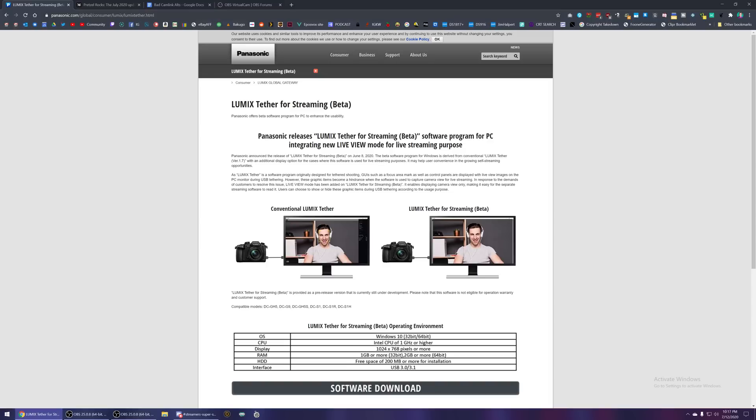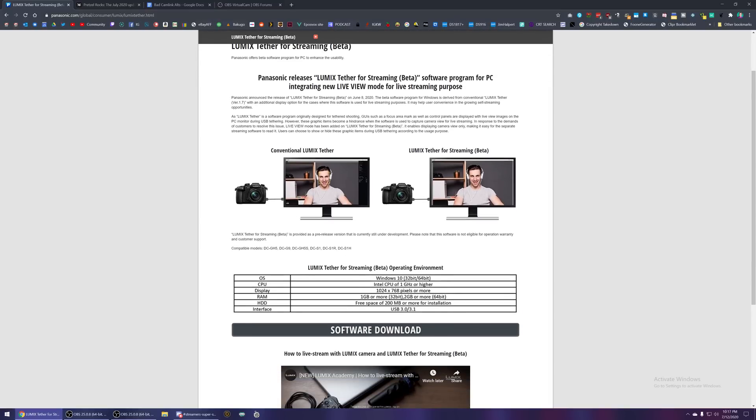Unfortunately, Panasonic's way requires actually using OBS and a bit of a hacky workaround to make this work. In order to set this up, you will need two things. Firstly, you will need the Lumix Tether for Streaming beta. This only supports a few specific newer cameras: the GH5, the GH5S, the G9, and then the S1, S1R, and S1H cameras. I tried using the software with my Panasonic G85 and it did not work. Panasonic G7s are completely out of the picture because they don't even have USB connectivity. So kind of a bummer — this is super limited.